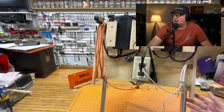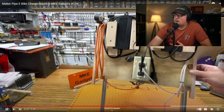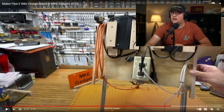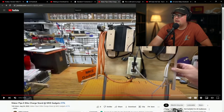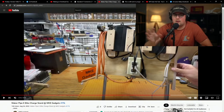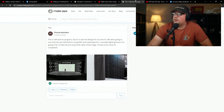He designed it to be small and compact — you can flat-pack it and take it to a campground or wherever you're charging. Check out the MKE Gadgets channel; he does all kinds of cool things with conduit and Maker Pipe. Thanks so much, MKE Gadgets, for sharing — always great to see.